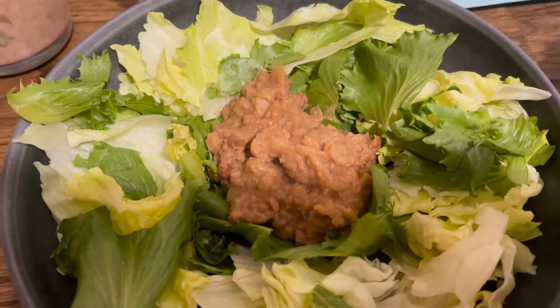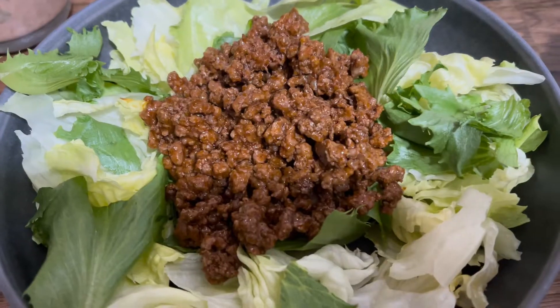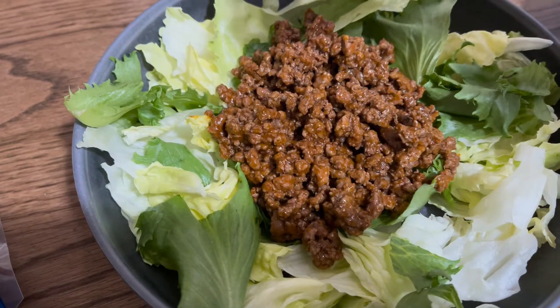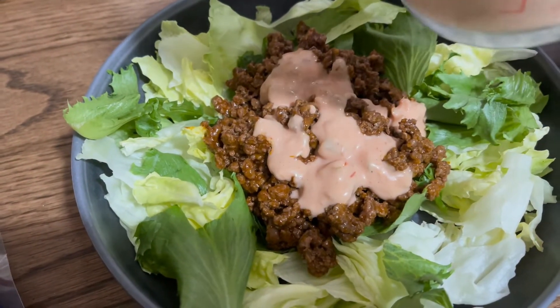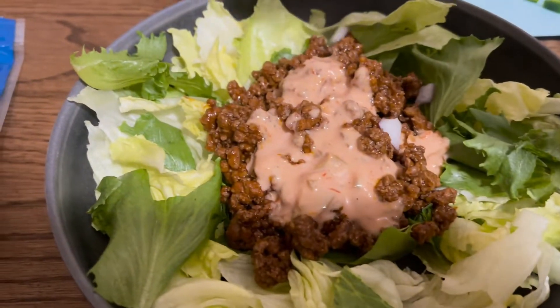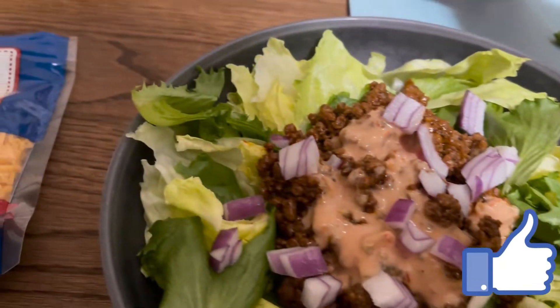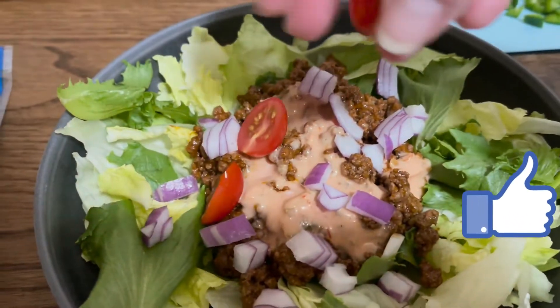So our first thing is our refried beans. Second ingredient, our taco meat. Our third ingredient is going to be some of the sauce that I have made. Now we're going to add some red onions and some tomatoes.